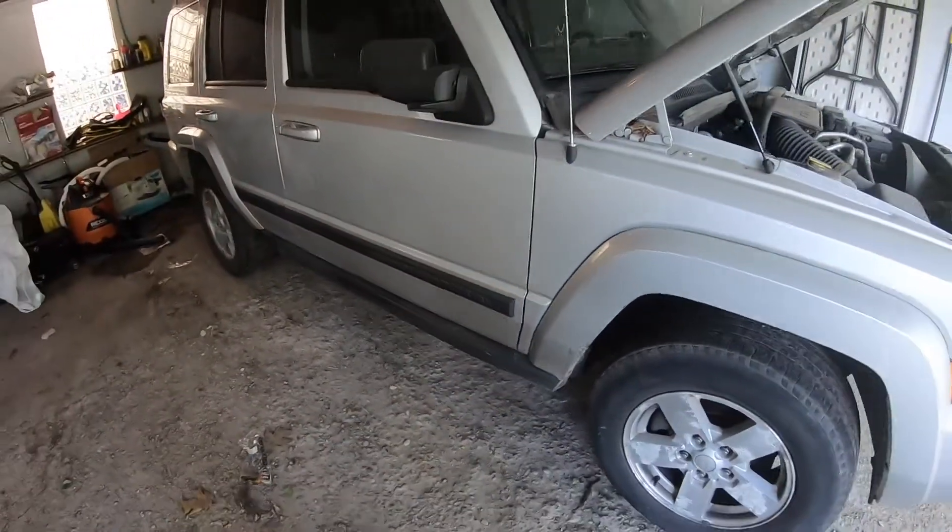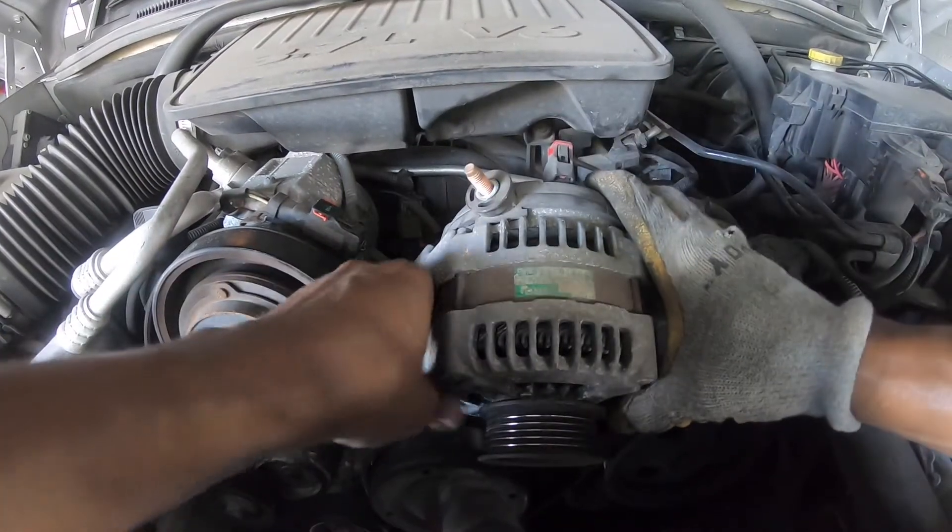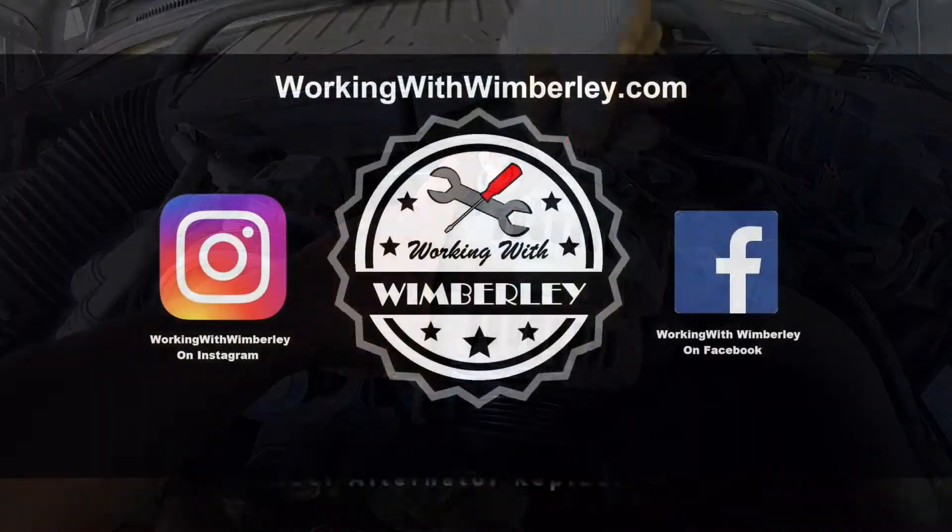How to change the alternator in your 2006-2010 Jeep Commander with the 3.7 liter V6 engine. I am Steven Wimberly and this is Working with Wimberly.